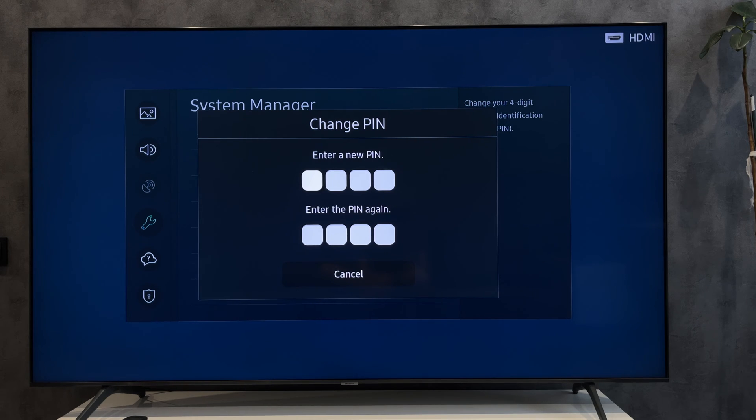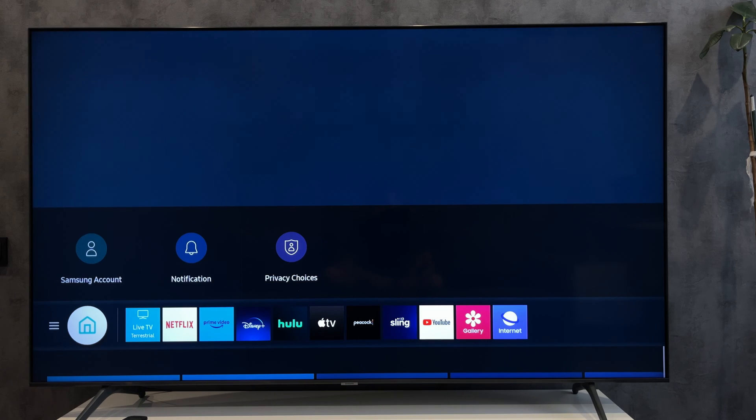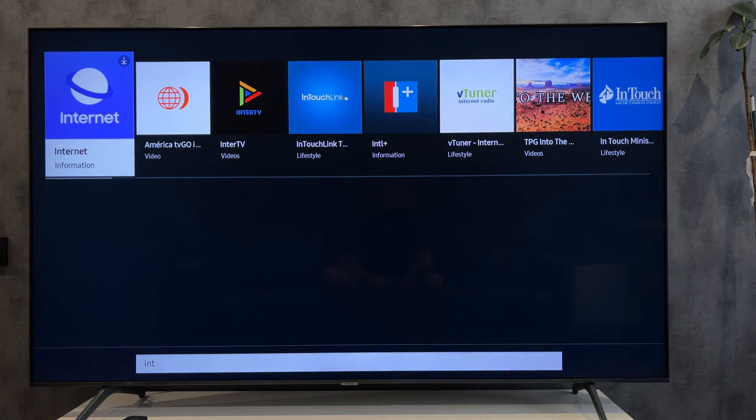Go to Change PIN. Enter the default PIN, then enter your new PIN. This will now be your PIN code for all applications.